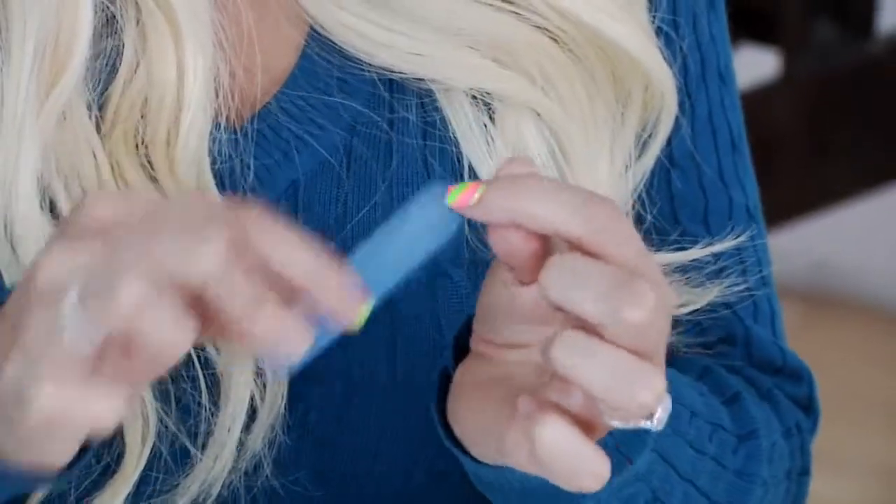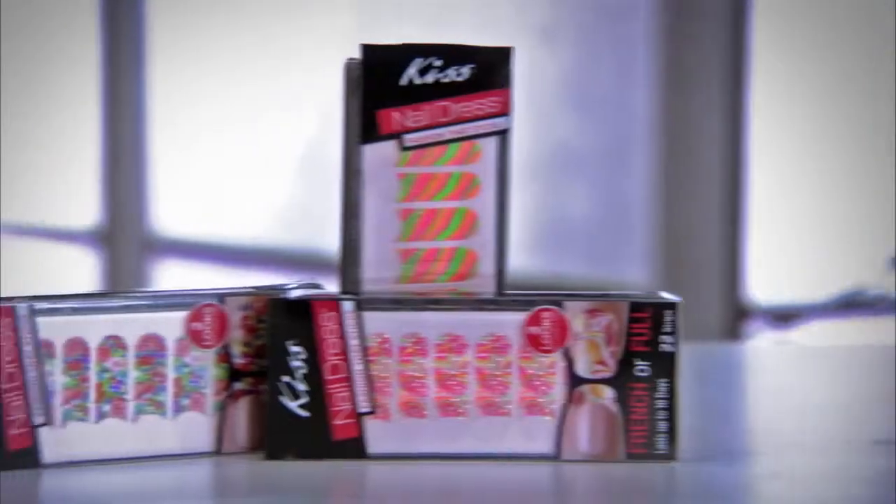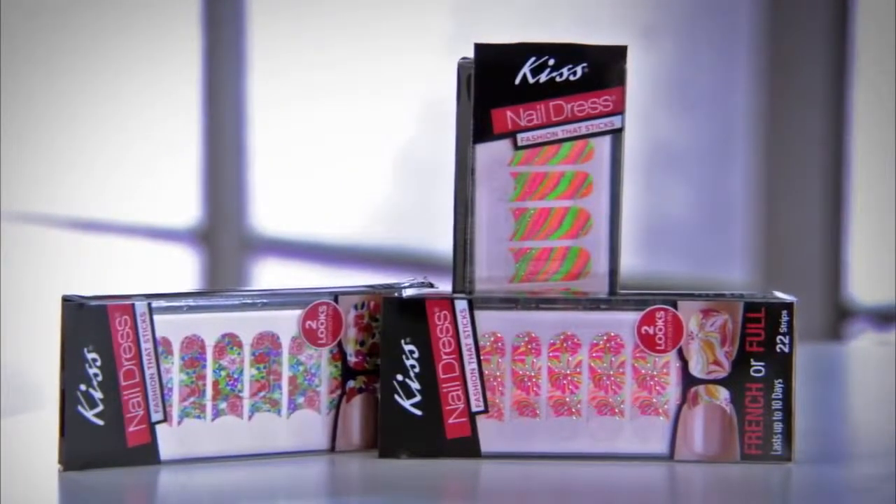I'm going to file off the excess and pull it off. And if you can't decide, you can do French and full. Thanks so much for watching. If you're looking for more styling tips, check out my other videos.